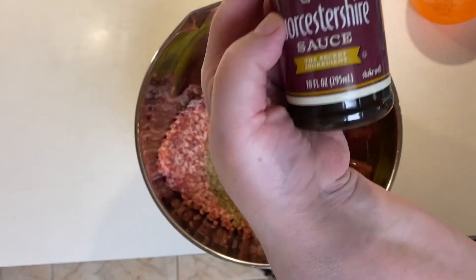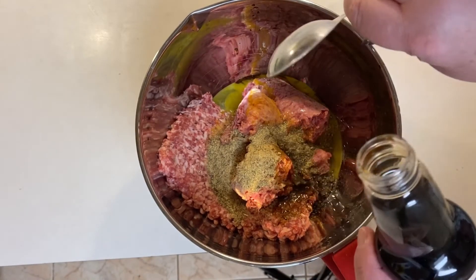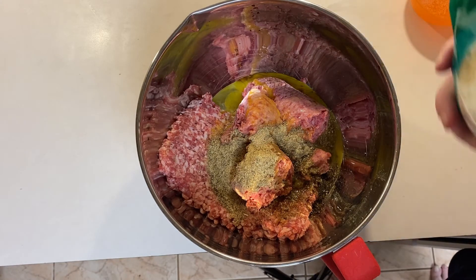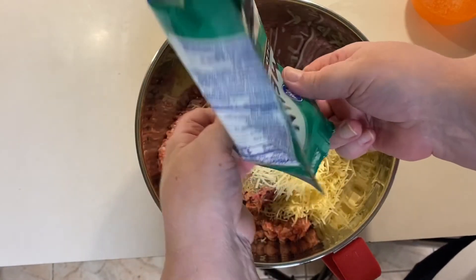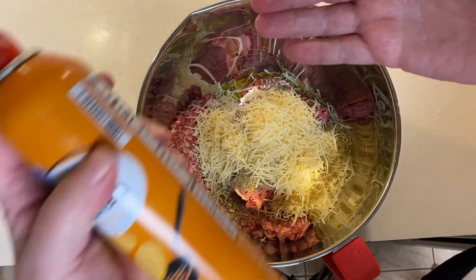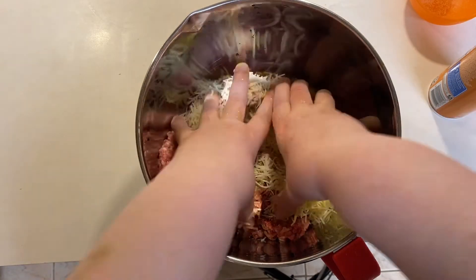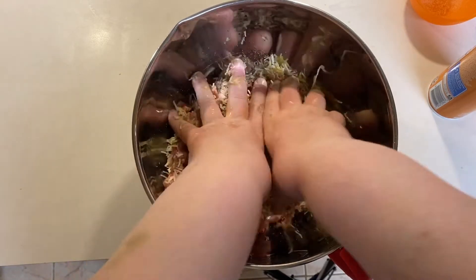I've got my Worcestershire sauce — got a little extra in there, that's alright, still gives it good flavor. I'm gonna add in a tablespoon of that. And finally, we're going to add some Parmesan cheese. I did not add breadcrumbs because I have a problem with gluten, so I will make those for my family. But for myself it's a little different. Now here's the secret: if you don't want your hands to stick when you're mixing this, spray them first. So I'm just gonna get in there with my hands and mix this together really well.